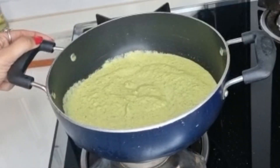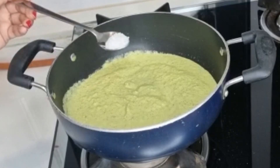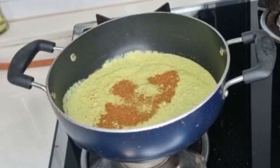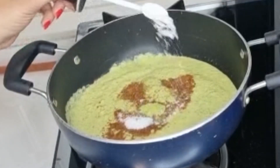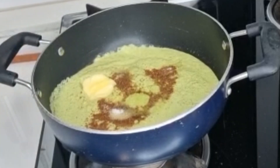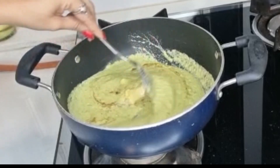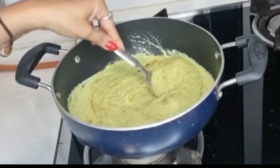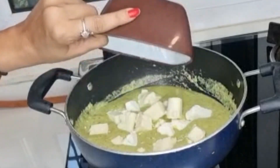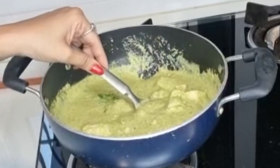We will make a gravy in a pan. Add 1 teaspoon of sugar and 1 teaspoon of salt — salt as per your taste. Add 1 tablespoon of butter and mix it well. We will cook for 2 minutes. Add fresh cream and coriander leaves.